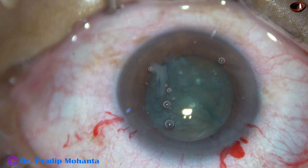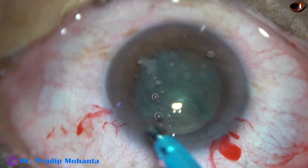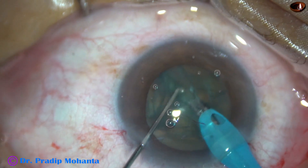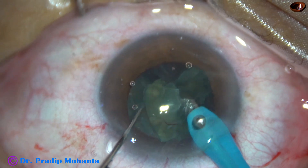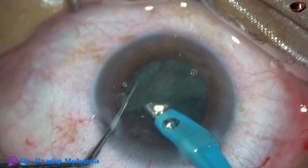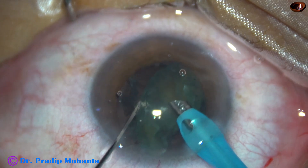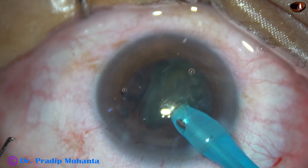Now the phaco needle is introduced. The exposed part of the phaco needle is checked — in soft cataract, it should not be much. Now each hemi-nucleus is just aspirated, emulsified, and removed. One half has been removed and now the other half — just start emulsifying. In no time, the nucleus gets emulsified and removed.